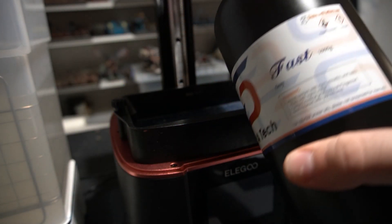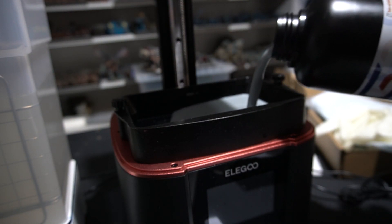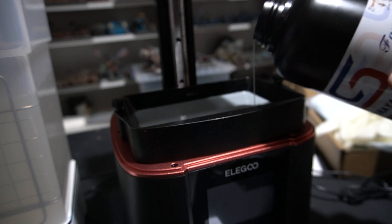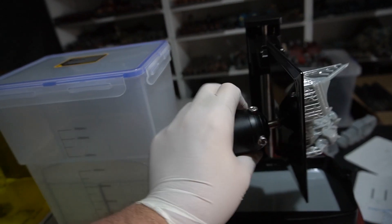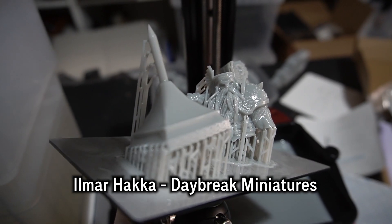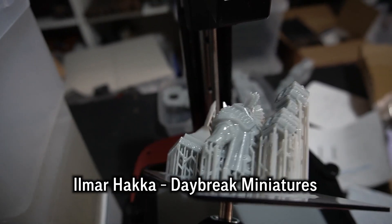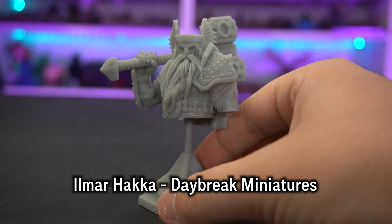So after that, I was pretty confident with this printer and I decided to try out YouTube's favourite resin — Siraya Tech Fast Grey. I've never used this resin before, but every other 3D printing YouTuber seems to be using it because it's really good. So I decided to try it out, not changing any settings, only the resin. I printed out Higarath's nicer brother, Ilmar Hacker — essentially the good guy version — also from Daybreak Miniatures. I think this one came out even better than the previous one; the details are just super insane.